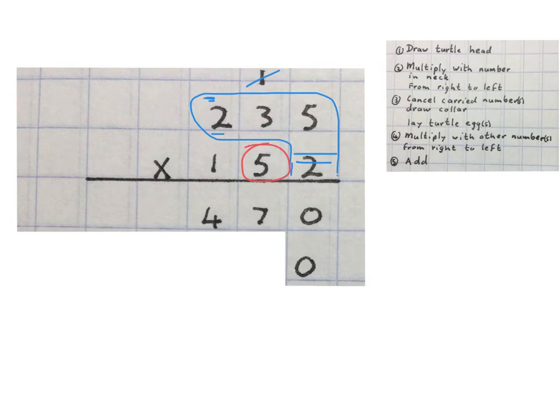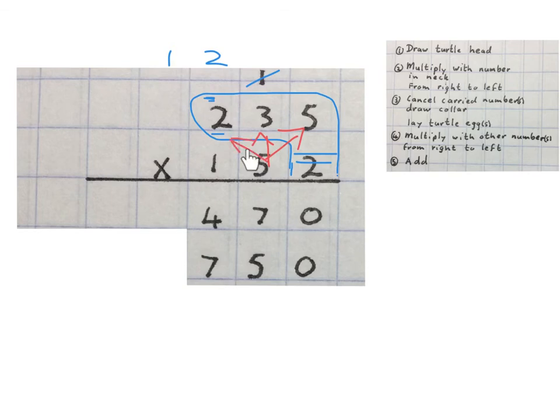Now we multiply with the other number — the five. We're going to times the five to the five, the five to the three, and the five to the two. Five times five is twenty-five — we write down the five and carry the two. Then five times three is fifteen plus two is seventeen — we write the seven and carry the one. Next we multiply the five with the two: five times two is ten plus one is eleven.